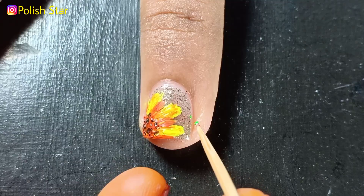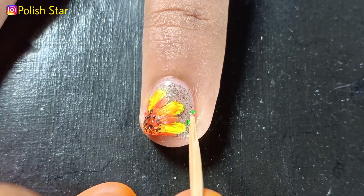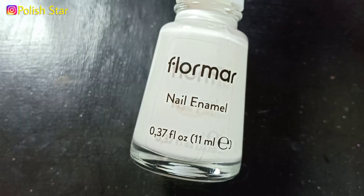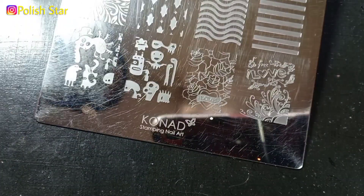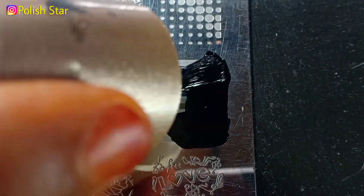At the sides of my nails, I'm adding five tiny dots with green acrylic paint, just randomly. And we are done with our sunflower! On my pinky, I'm applying white nail polish where I'm going to stamp black stripes to resemble Jungkook's t-shirt.